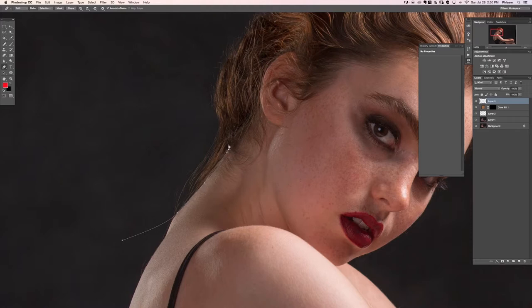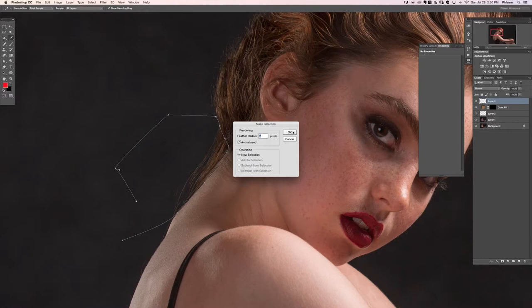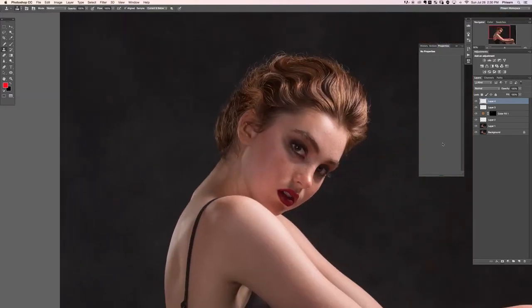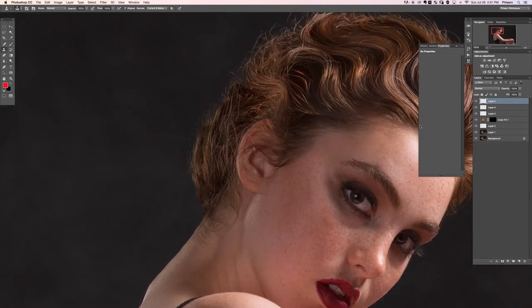This creates a path that you can turn into a selection. Right click and say 'make selection' — feather by about two pixels — and then on a new layer we can clone stamp from the outside in. Hit Ctrl or Command H to hide the selection temporarily. We're making a quick selection out of that area and removing the hair — super easy to do.